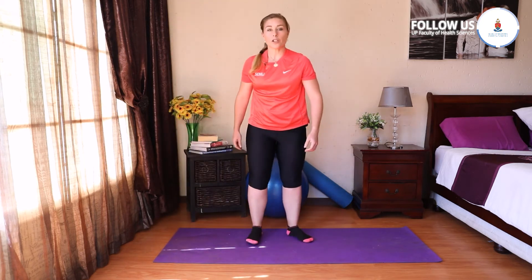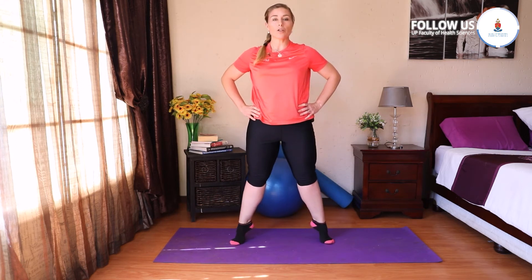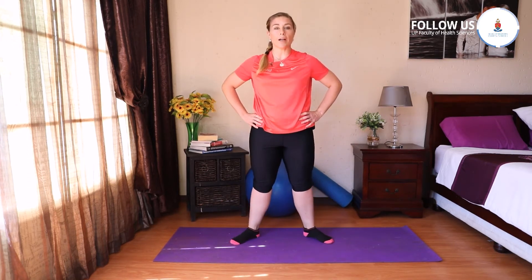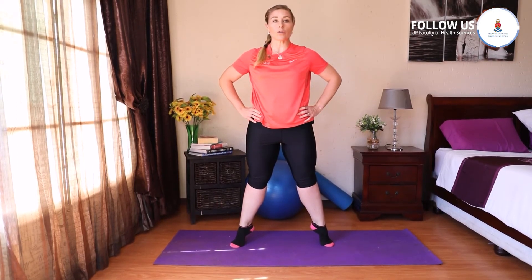Then I'd like you to get your feet turned out 45 degrees. Brace that core and then you're going to rise up onto the toes and try to stay there for a count of five. Then we're going to go up and down 10 times — get those calves working. Keep breathing in and out, stabilize that core. On ten, I'm going to ask you to hold again for a count of five.